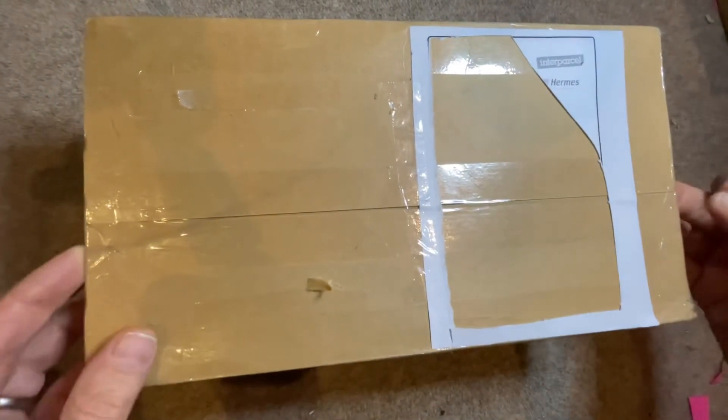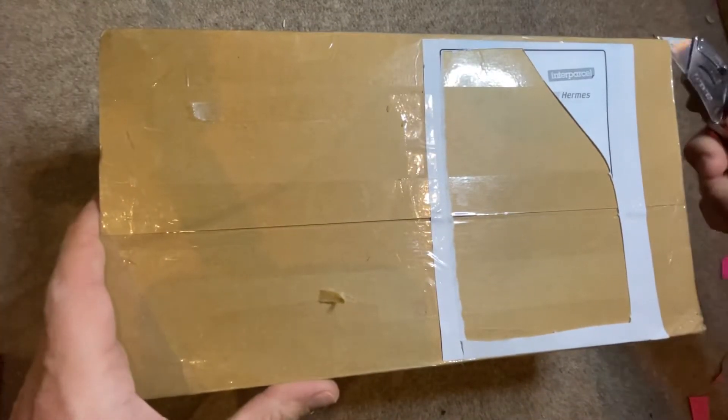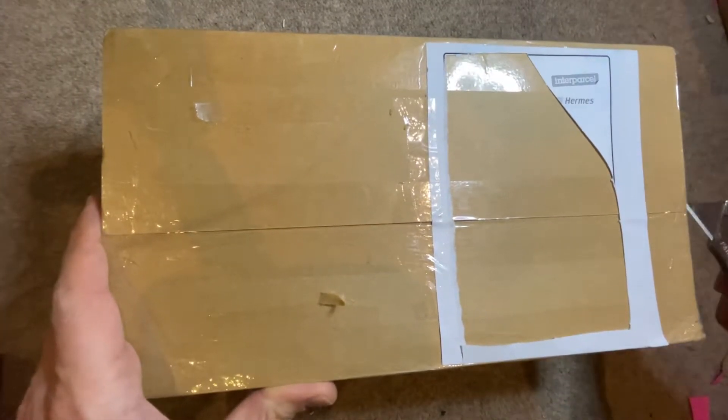I don't know. Big porcelain. It's rather heavy. What's inside? Let's find it out.